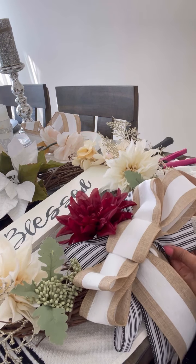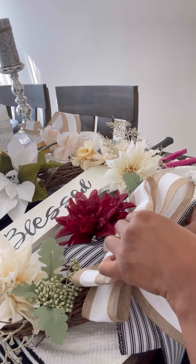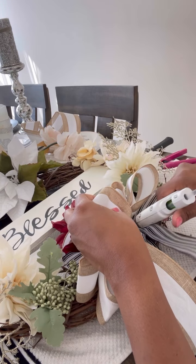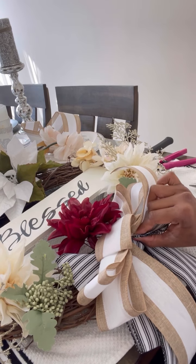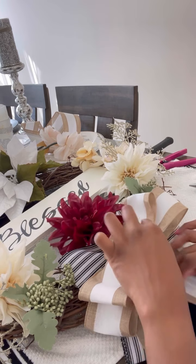I think we are done — we didn't make this complicated. I'm just going to fluff these ribbons out one more time. I bought my ribbons at Hobby Lobby, Michael's, Walmart — wherever I can find these beautiful farmhouse-looking ribbons I'll be grabbing them: the neutral tones, the black and the white, sometimes checkered or polka dots.